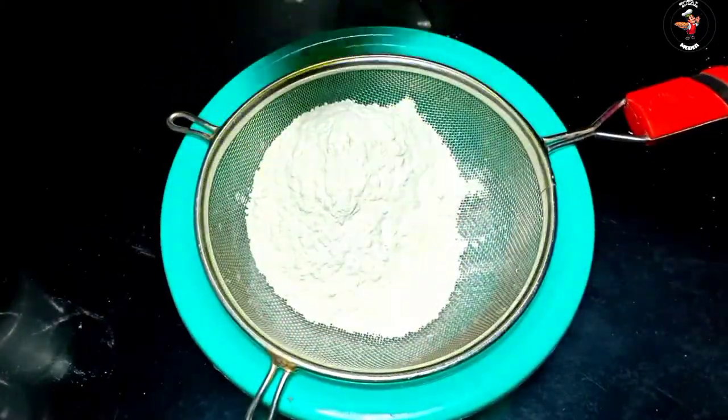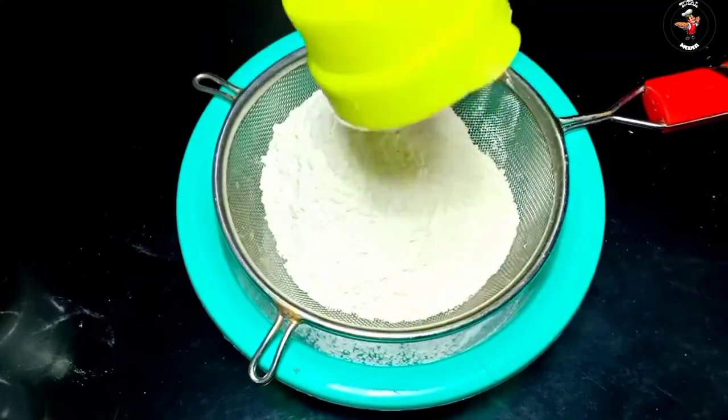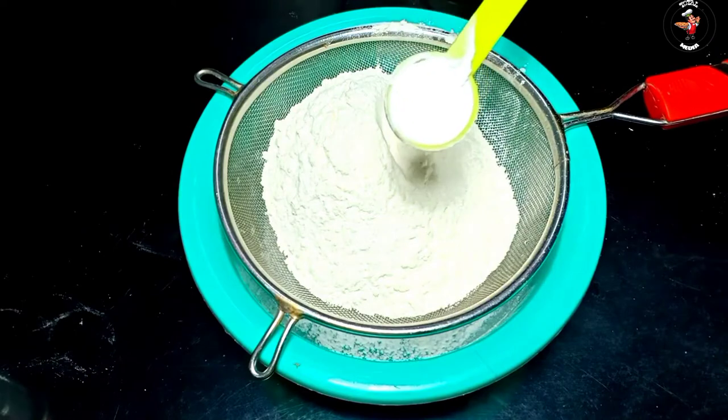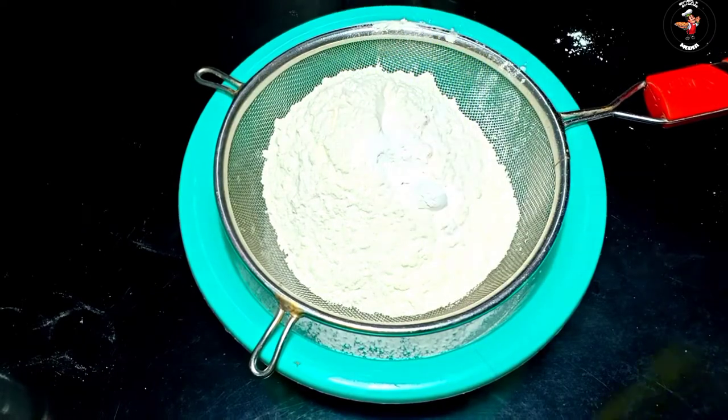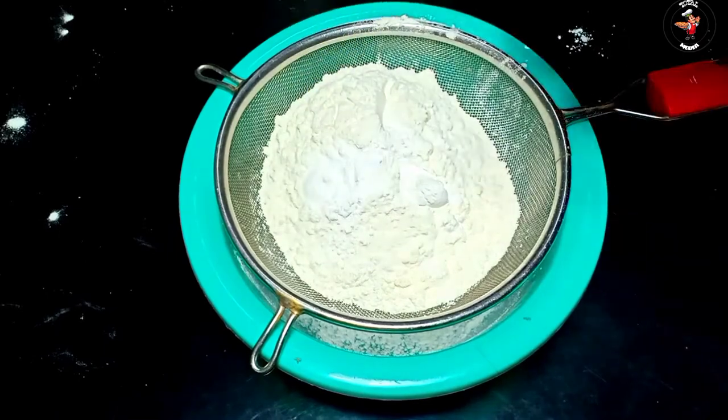Let's try the dry ingredients and mix it up. Let's add 1 teaspoon of baking soda.